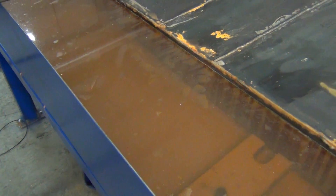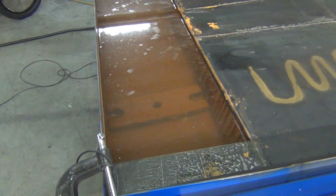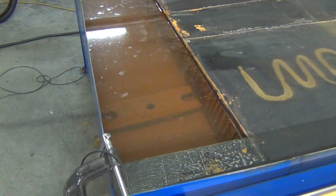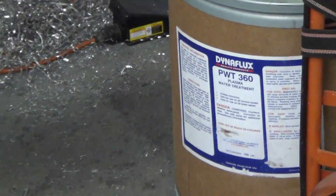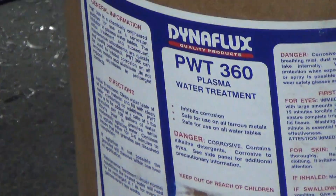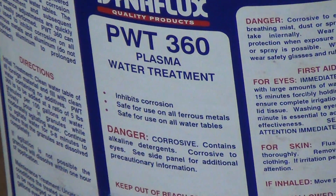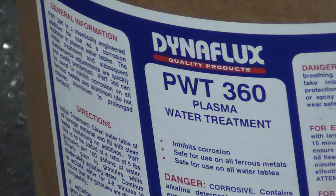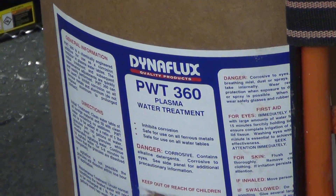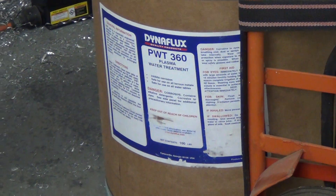I got my preservative in for the water table. You can see this is eight or nine days now and it's kind of rusty. Yesterday the welding supply company called me — this is Dynaflux plasma water treatment, made specifically for plasma tables. This is made by Miller Electrical, a different division, and available through most welding supplies. A little bit easier to get on the east coast than out here on the other coast.